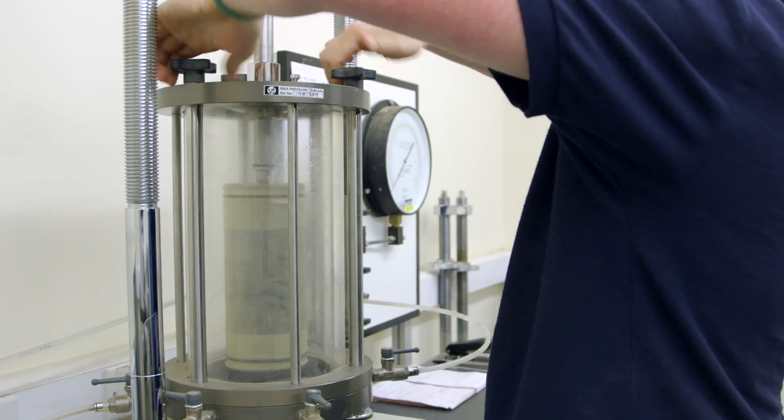No more manual moving of instruments, weights, and pressures. The difference is night and day with this equipment. We get to spend much more time focusing on the quality of the results. Accuracy and quality of testing results is paramount. So we know when we send our samples to PSL that we're going to get that.